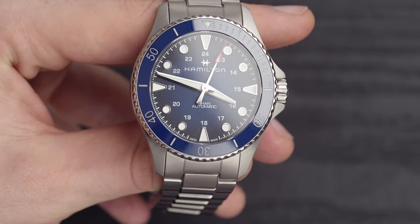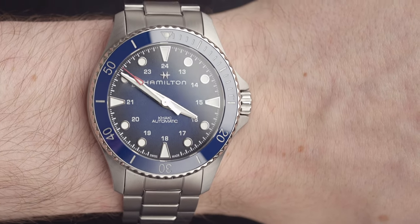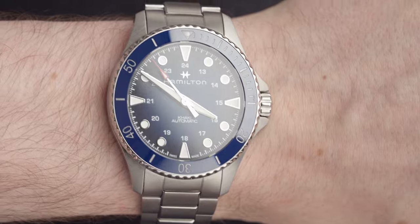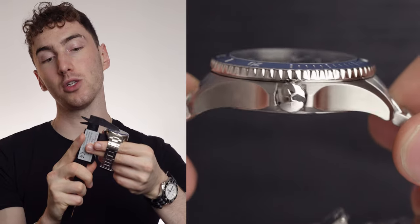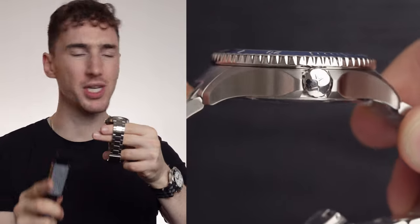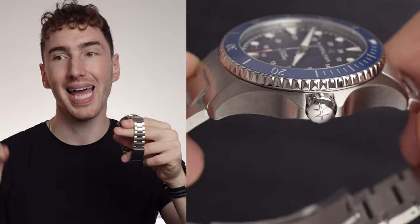The case diameter comes in at 43 millimeters, and I'm not going to lie — this is just that little bit too big for me. I have 6.5 inch wrists, and this is right on the border of being too big. But if you have bigger wrists, it'll fit you pretty perfectly. The case thickness, according to our digital calipers, comes in at roughly 12.9 millimeters, maybe just pushing 13 millimeters. But for having a water resistance of 300 meters, that's not bad.